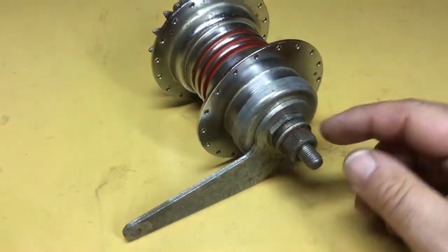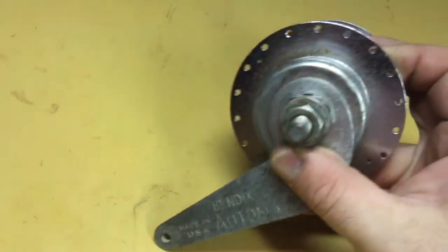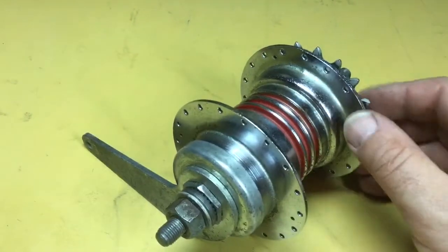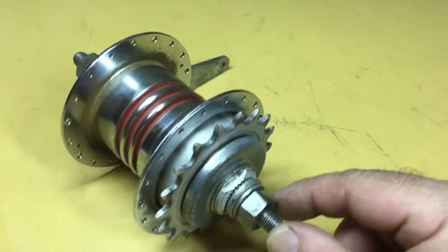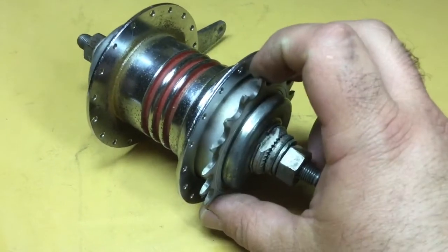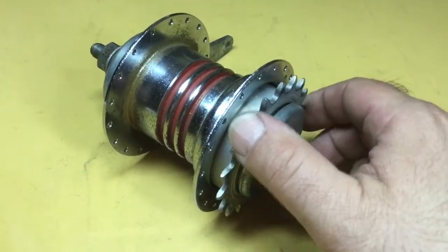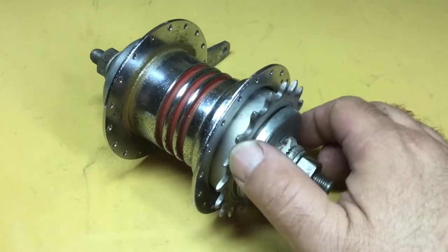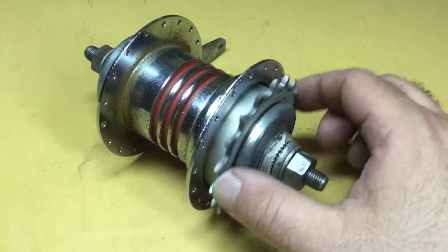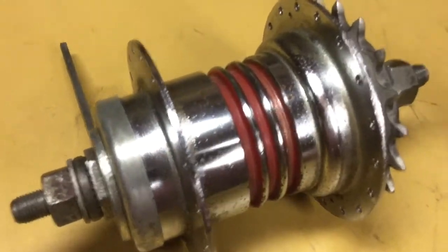I got on eBay and found one — this is a Bendix two-speed automatic. What makes it automatic is there's no shifting cable on it. What you do is, where you would normally back-pedal to brake, on this one instead of going all the way back and braking, you just go back about 90 degrees and then forward. Each time you do that, it switches from either low gear to high gear or from high gear to low gear, controlled by an indexing mechanism — a sequencer — that alternates which gear it will be each time.